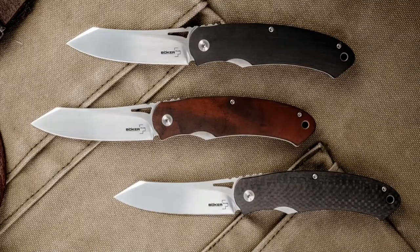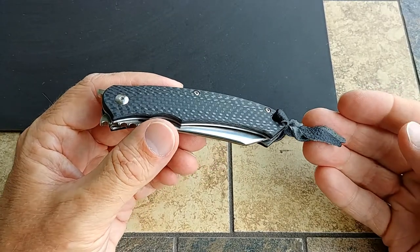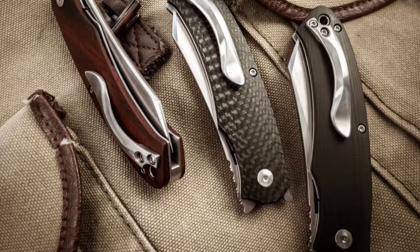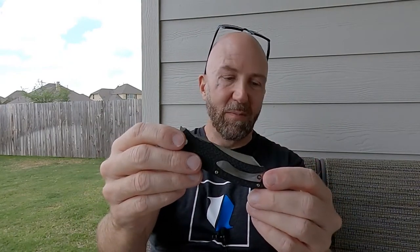This is the carbon fiber version. There are three versions of this knife available: there's this carbon fiber one, and then there's also a cocobolo and a G10. The carbon fiber goes for about $113, the cocobolo is about $105, and the G10 is about $95. It's just a really good-looking knife.